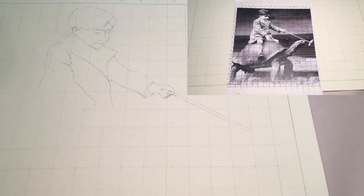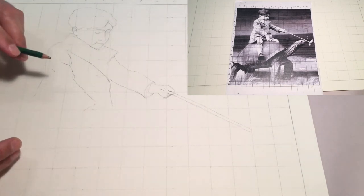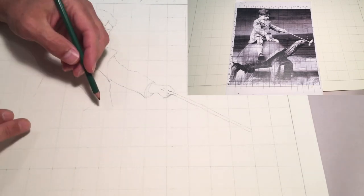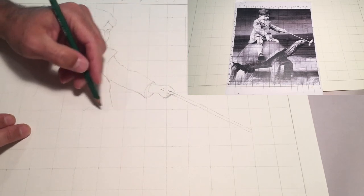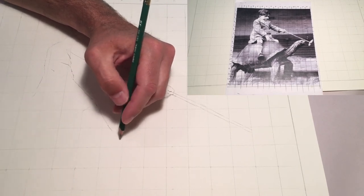Now I can count my rows and find each individual square on the smaller image and just focus in on that individual square one at a time and build my drawing that way. It really takes the attention off of the whole. It gives you these bite-sized pieces to work in, and if you're really committed to what's happening in each individual square, you can make an in-proportion picture with good alignments and good proportions.